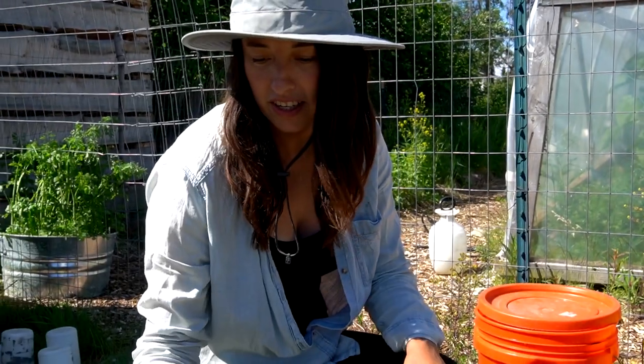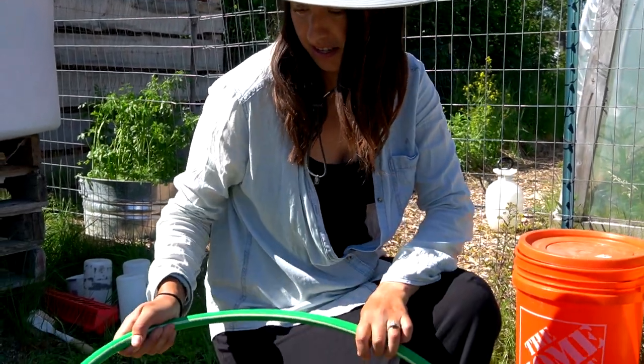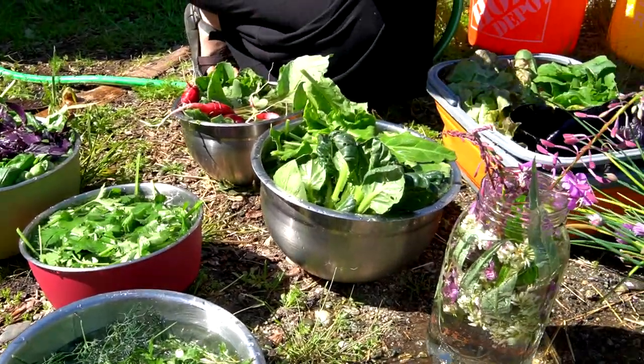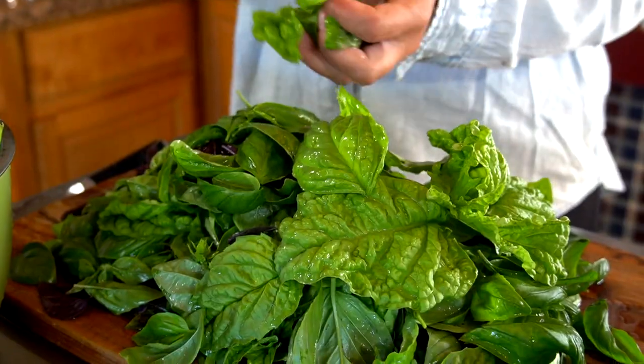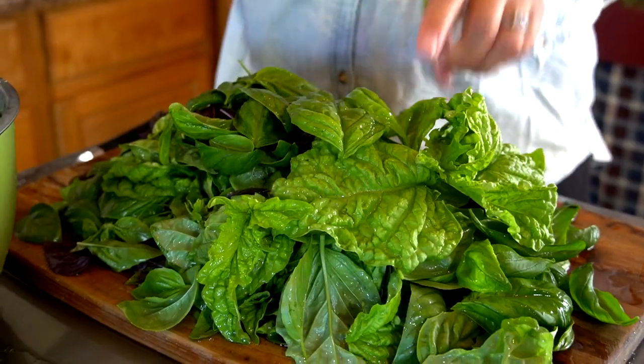We've got quite the harvest here. We are going to head inside with all of it. The first thing I'm starting on is our pesto. I'm just lightly processing our basil — mainly getting rid of the stem. It's all going to go in the blender, so it really doesn't matter if a few flowers make it in there. We're going to have a lot of pesto because this is a lot of basil.